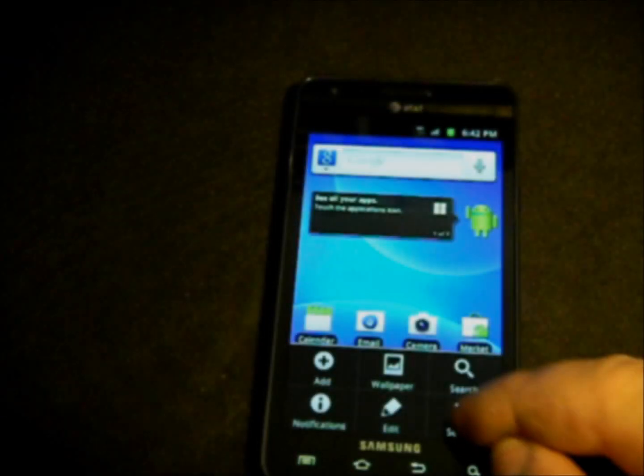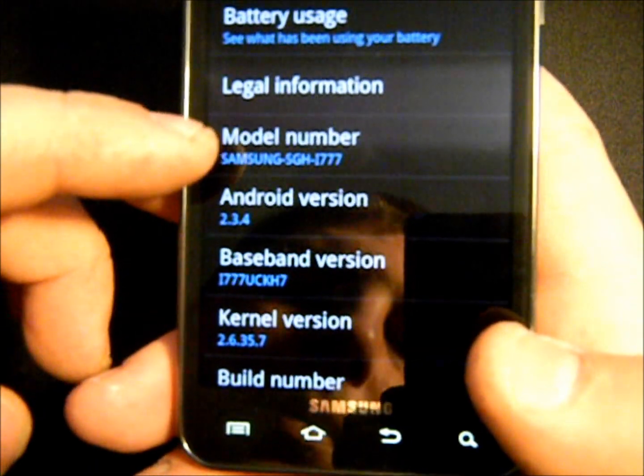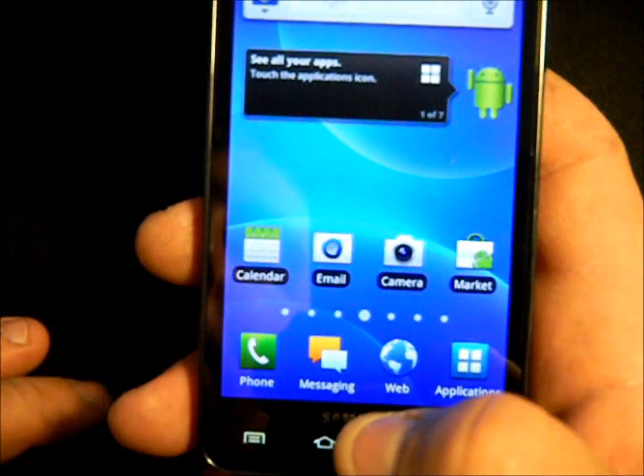Let's jump in and take a look at the settings. I will show you that this is still on the Samsung Gingerbread kernel. So this is completely stock, the way you pull it out of a box. This is going to be very, very simple to do.